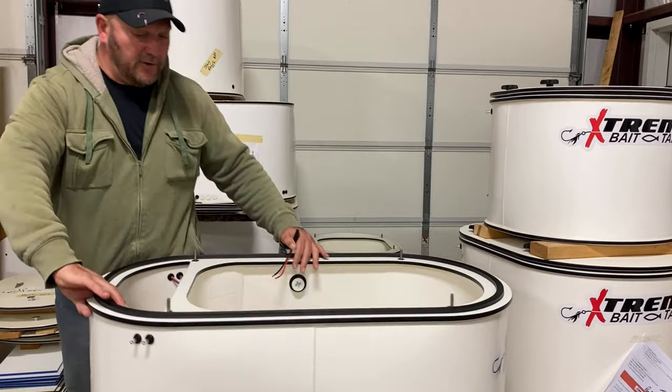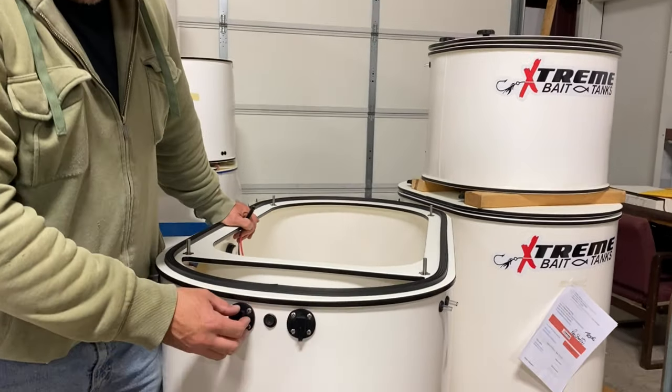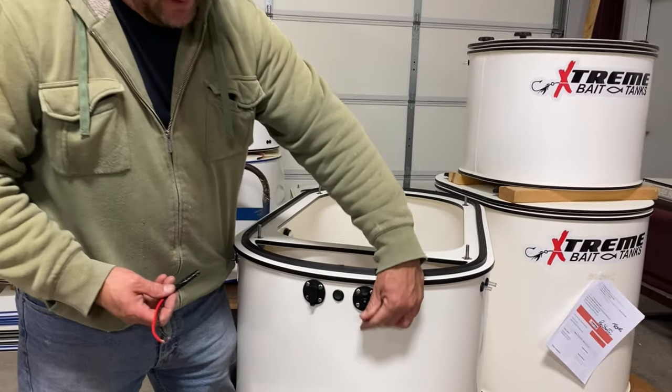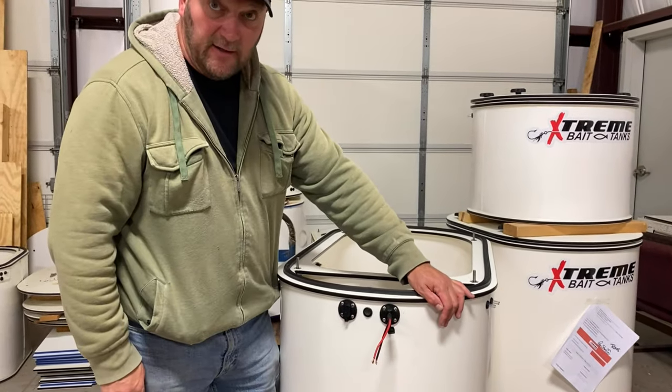Something else that we're able to do is we can put quick connects on. Now you can hook this up to whatever power source extension — that pops down and plugs right into the tank, giving it a cleaner option.